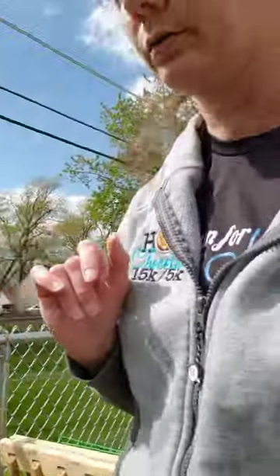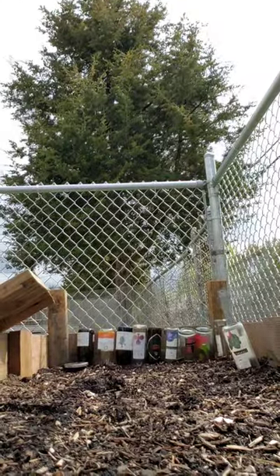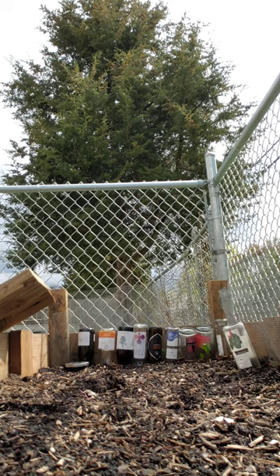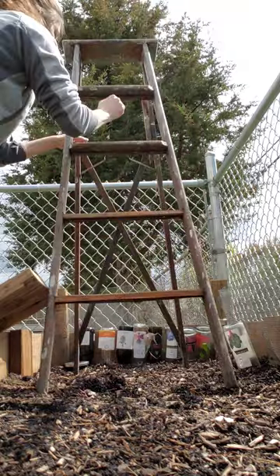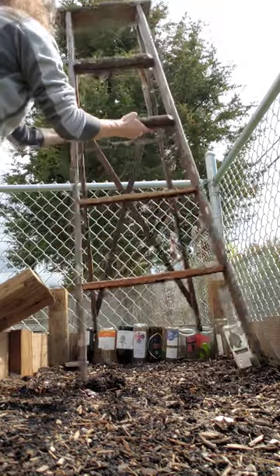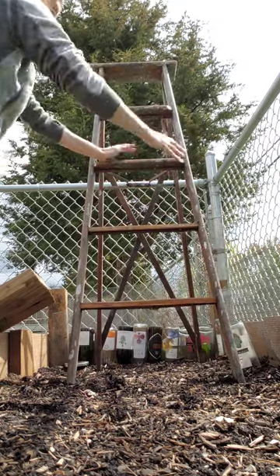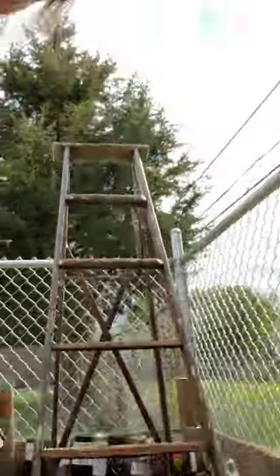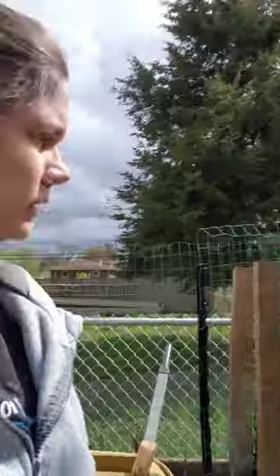I'm just gonna set the ladder here. That's gonna be interesting — we're gonna have to see how she does. You know what, if I can find a second one, we might be good. For the pumpkin and butternut squash, having something to go on.